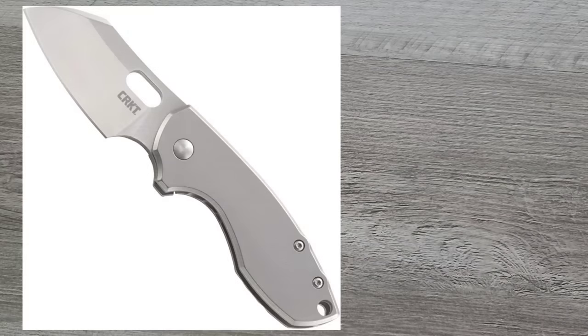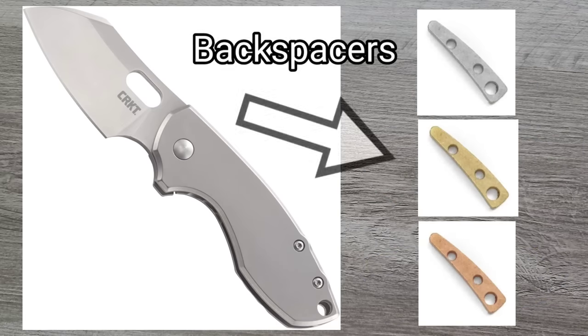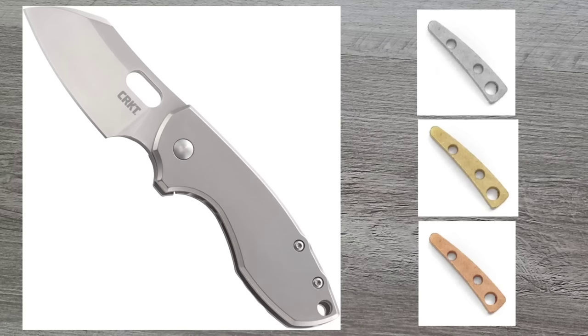Probably the cheapest and easiest knife to modify is the Pilar. The scales themselves will probably cost the same or more than the knife, but it's the least expensive and safest way to modify. These are very, very simple knives with very low risk taking them apart. Using tools like the WIA stubby driver and bit selector, you're going to be good to go. They should be very easy to switch out. You're still dealing with a steel lock side, but your show scale can be whatever you want it to be.